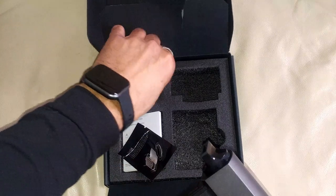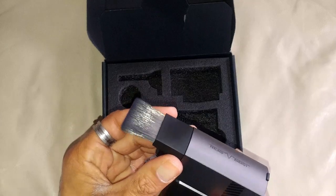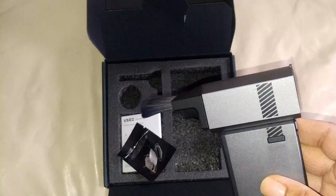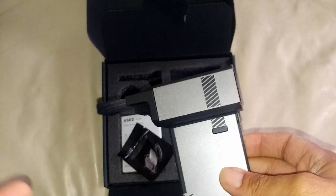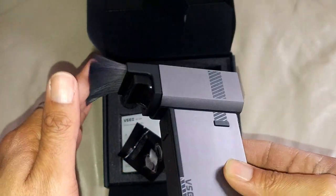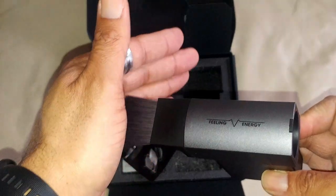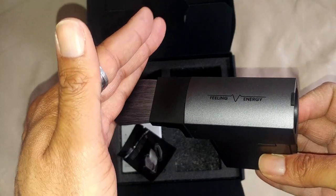And then this is the anti-static brush. According to their instructions, you can actually use this to clean your camera sensor as well. Get rid of your compressed air and your regular rocket blower things — those technologies are old. The hairs on this are very, very soft, like horse hair, anti-static — incredibly soft, like silk.